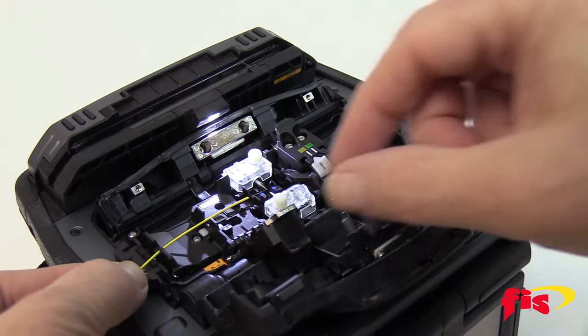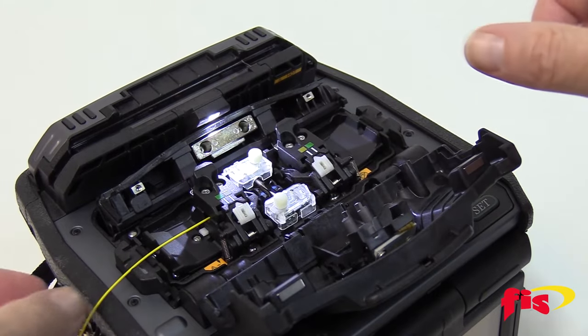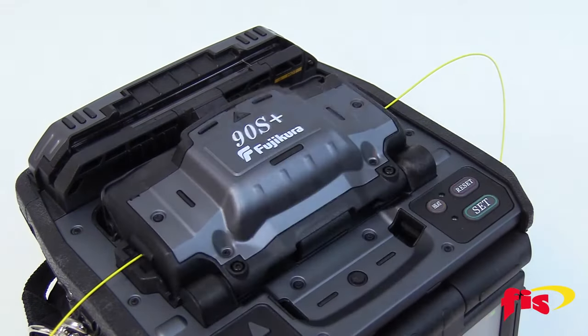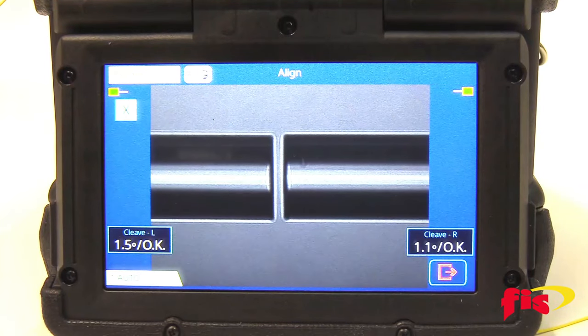Both splicers have a wind protector lid to protect splicing operations from the elements. With an automated fusion splice start and splice protection sleeve heater, the 90 series is incredibly fast and frees up a lot of time for fiber preparation steps.